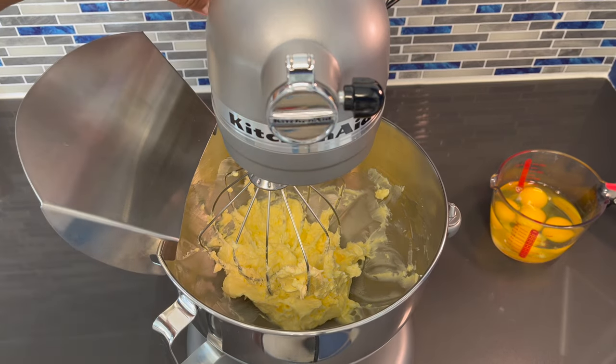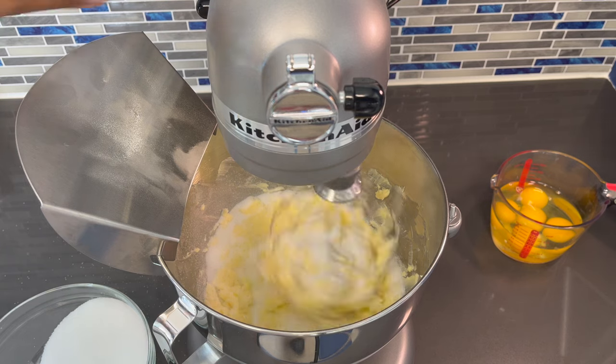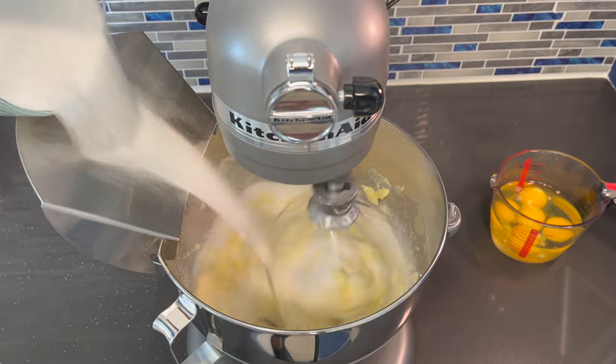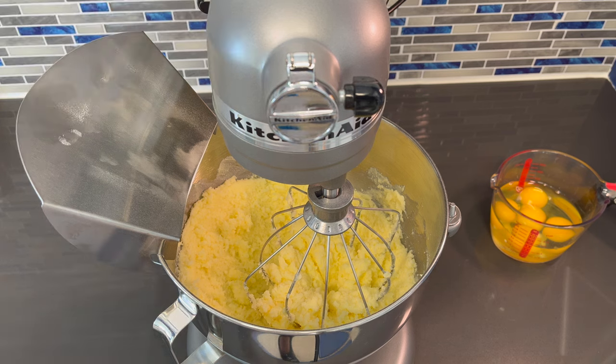Now we're going to add in our sugar, and I'm going to turn this on low. Okay, that's the first half. Now I'm going to turn this up a little bit. I'm going to let this cream together and in between scrape down the sides. You want your butter and sugar to cream together for about eight to ten minutes until it develops a pillowy, cloudy look — like a light pale color. I'm going to cream this for about eight to ten minutes and I'll be right back.